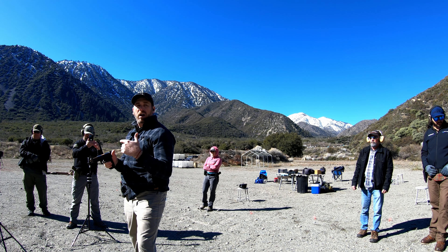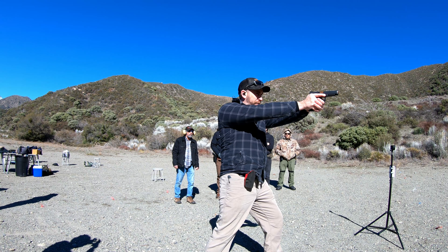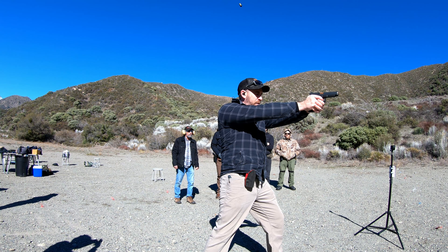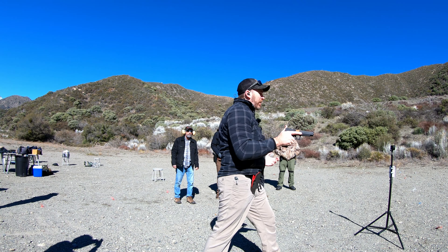So again, I'll go ahead and demonstrate this. Good stance, I come out, I'm going to do one more check for myself — I'm going to close my eyes, open back up. I'm good. I'm going to close my eyes again. Five shots, eyes closed.